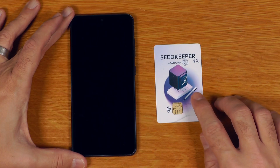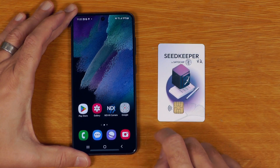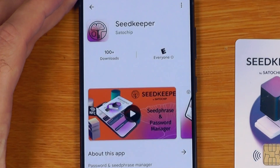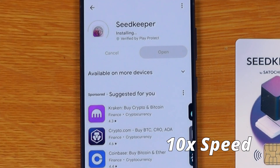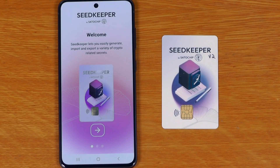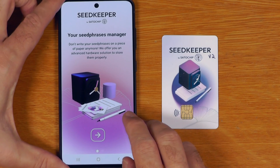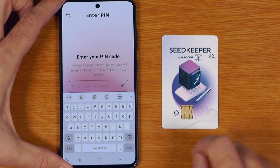I'll quickly show you the new app and the process to set these up and get started. I've just got an Android smartphone here and if I go onto the Google Play Store, it's the SeedKeeper app that I want, so I'll just install that. The app has a little instruction and we'll say start — step one is just to click and scan.